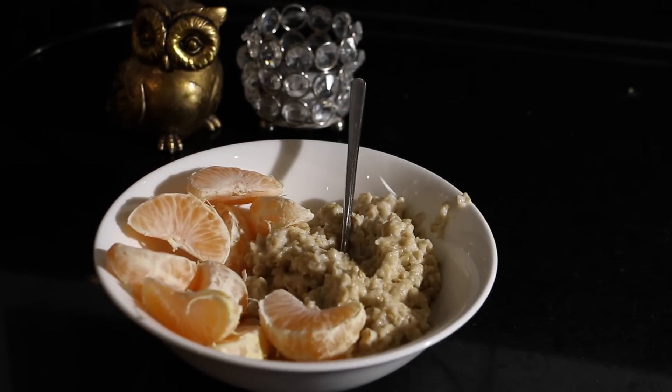So the first snack is for if you want to go and work out in the morning, so you can have it as a breakfast. The second one is more of a lunch snack idea, and the last one is something you can drink in the evening because it is a shake. Let's get started!